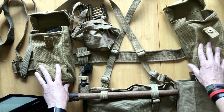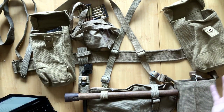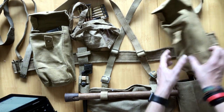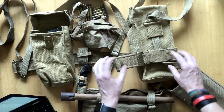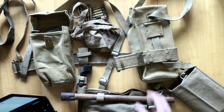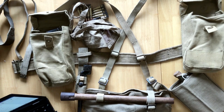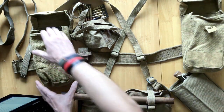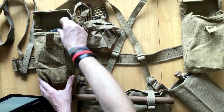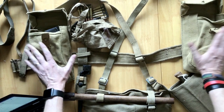Going back to the ammo pouches - these are the Mark 3s. The Mark 1s were found to hang too high and when you sat down they would dig into your thighs and legs, so they moved the attachment points down for the Mark 2, which came in around 1942. Then came the Mark 3, which is basically the same as the Mark 2 but very slightly longer - so it could fit the Sten gun magazines.